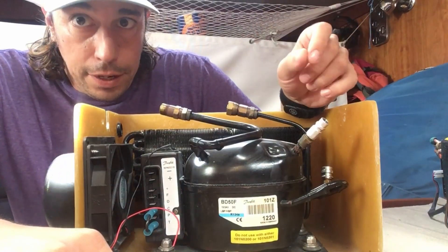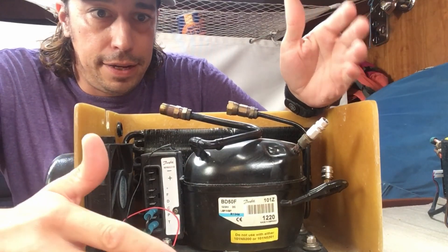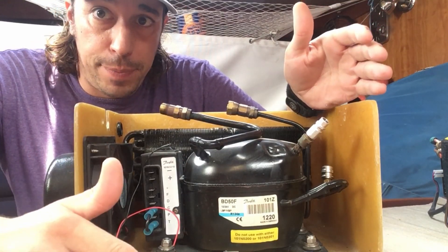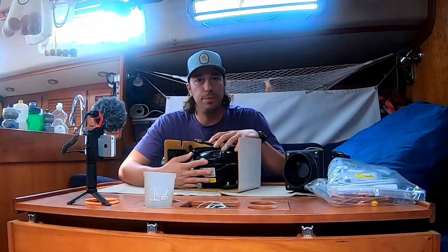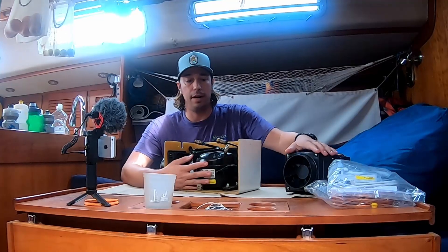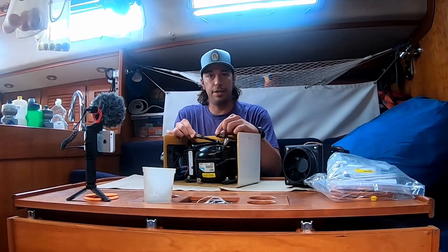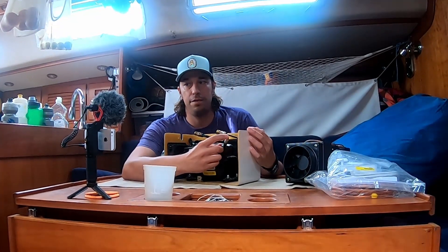We don't quite know why the Seafrost went out on us. We've actually liked it — on power it's not too bad, it draws about five amps. The compressors themselves are basically the same, which you'll see in just a moment. We think the problem was not with the unit itself. The unit actually is fine — it works, it runs, it turns on and off. The problem we think is either inside of some of these connectors or inside of the valves themselves.